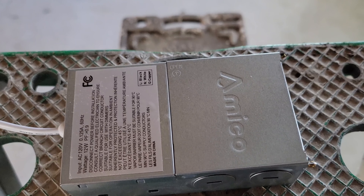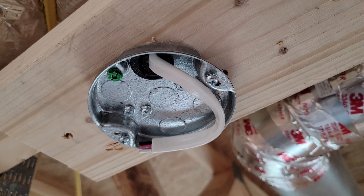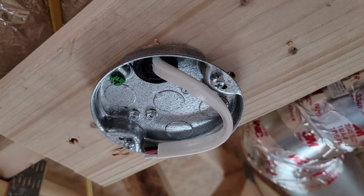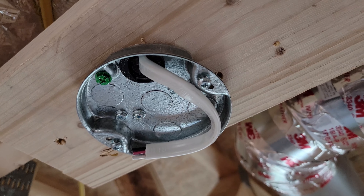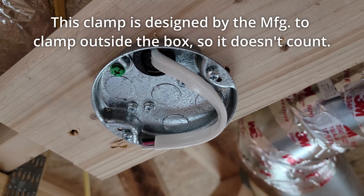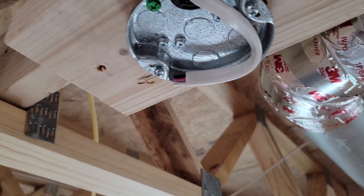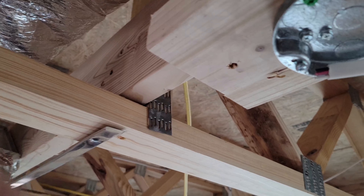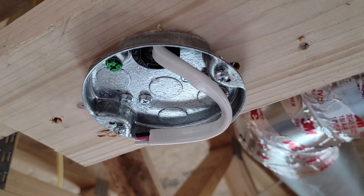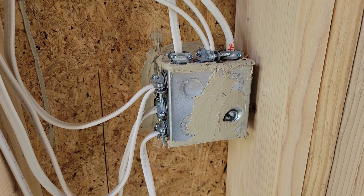Here's a slightly tricky one — this is a pancake box rated for a ceiling fan with a three-conductor 14 gauge Romex wire coming into it, which is typical to control the light and fan separately. That means three conductors plus ground, which would be eight cubic inches needed for this box. However, this box is only rated for six cubic inches. But this room is going to get two layers of drywall on the ceiling as a sound barrier, which means an extension will bring the total volume to 12 cubic inches.